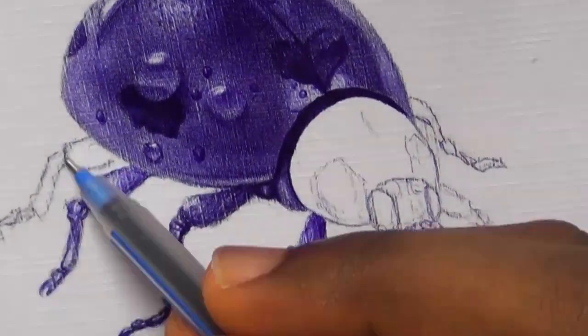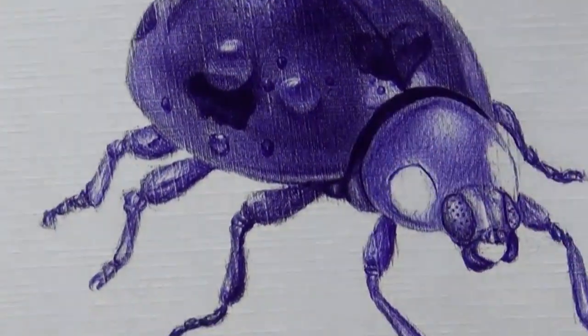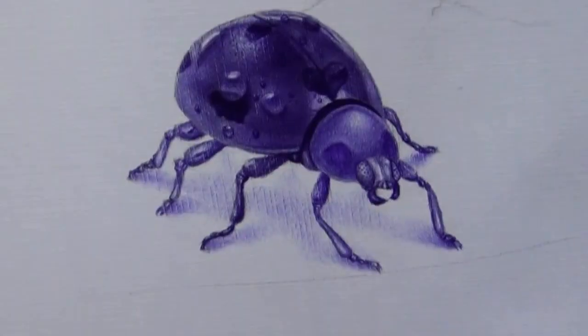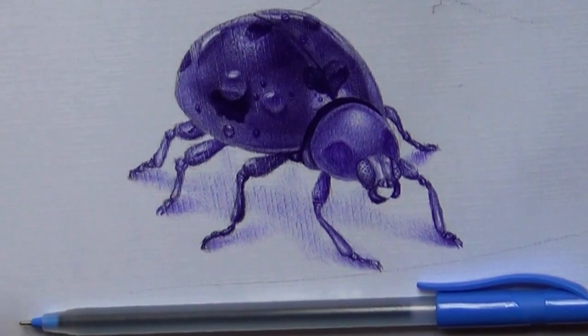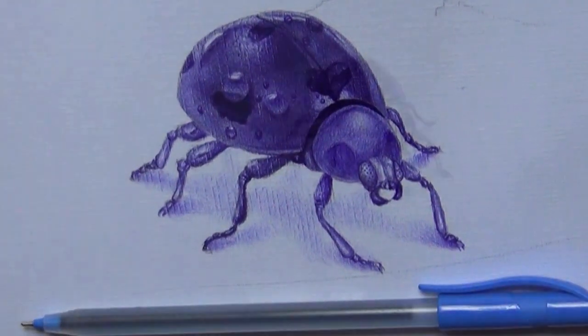From there you can move to a more complex object — maybe something like a cup or a mug. Train yourself and get better with just simple objects, then move to more complex things — the kind of things you're inspired by from big artists. Something like this simple drawing is a good place to start.